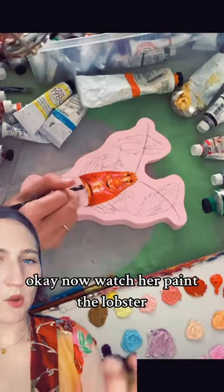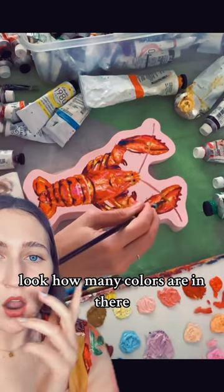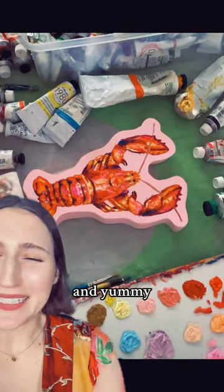And these may be the best though: a cow, a chicken, a bunny, a duck. Okay, now watch her paint the lobster. Look how many colors are in there. It's so pretty and yummy and cute.